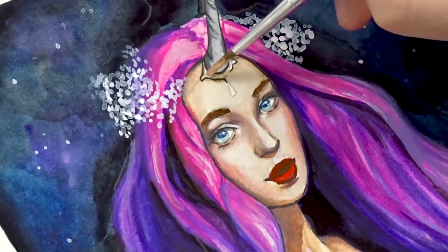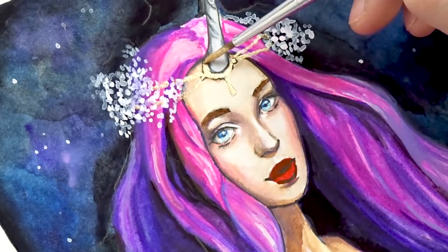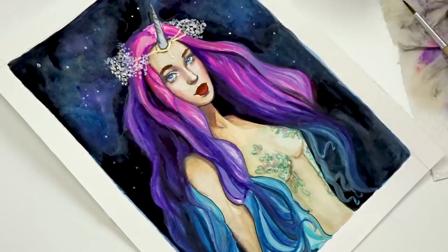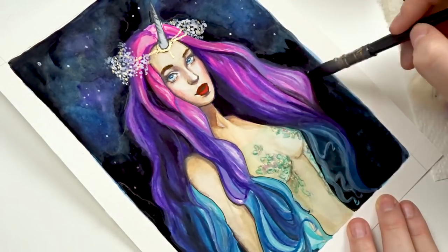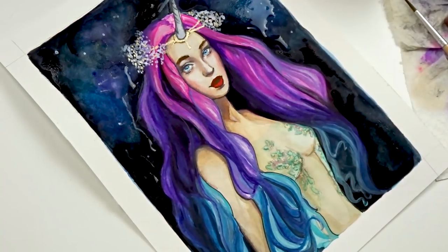Thank you once again to Shinhen Art for sending me the product for testing. With that being said, I want to wish you all a lovely day. I hope you keep drawing, don't ever give up, and keep being awesome. We will see each other very soon. Bye!